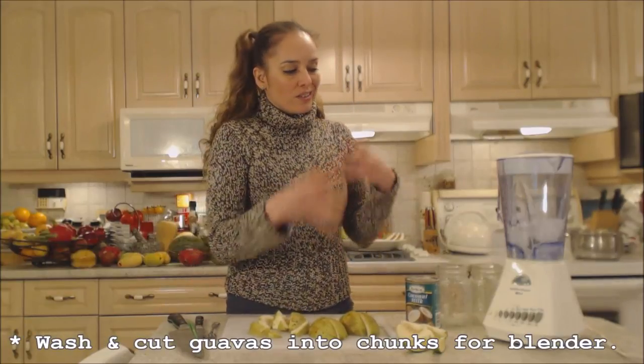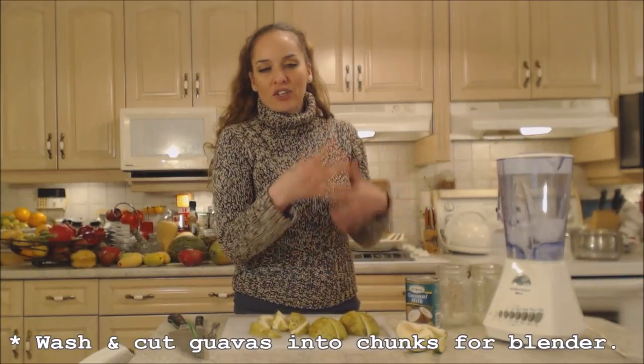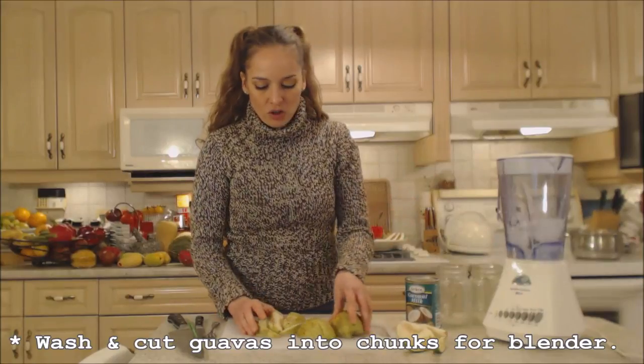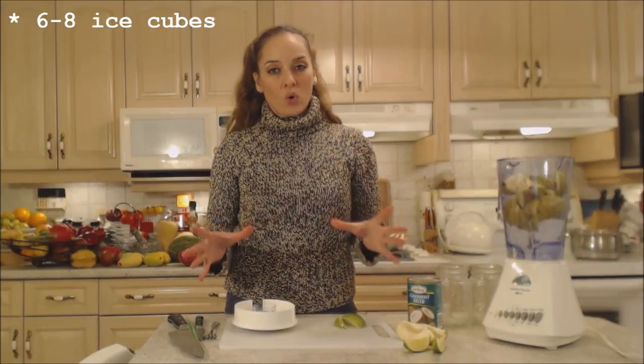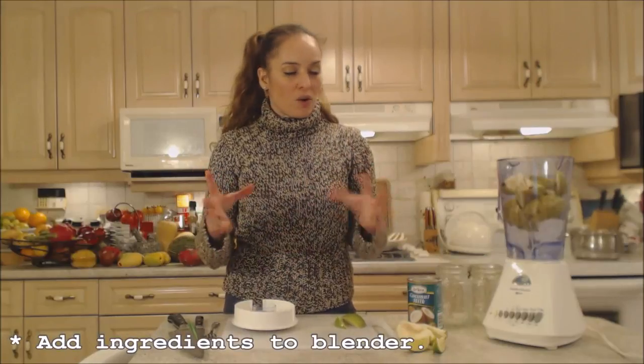I'm just cutting them into chunks that will fit easily into the blender and will blend up nicely. I have two apple guavas that are ripe. In my blender I have six ice cubes already in there just to keep things cold, as well as a little bit of water.